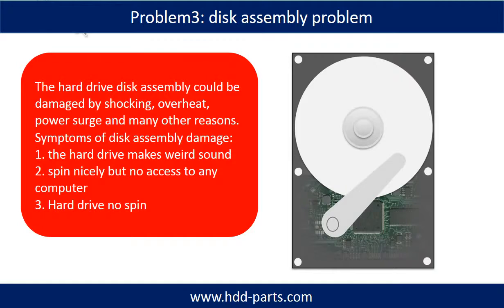If the hard drive disk assembly is damaged, we can do disk data recovery to recover the data from the disks. The common symptoms of hard drive disk assembly failure are: one, the hard drive makes weird sounds; two, it spins nicely but there is no access from any computer; three, the hard drive does not spin.